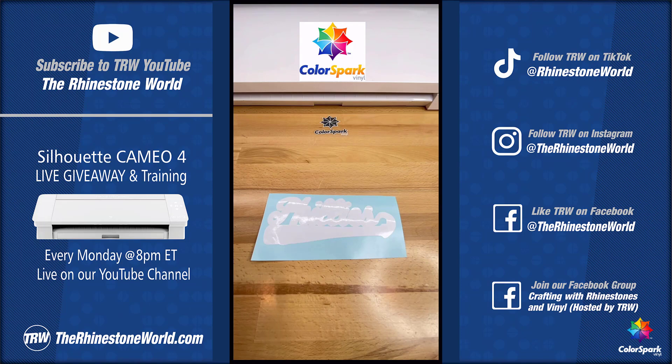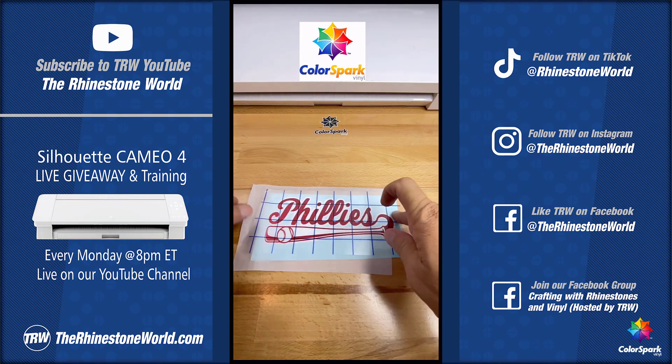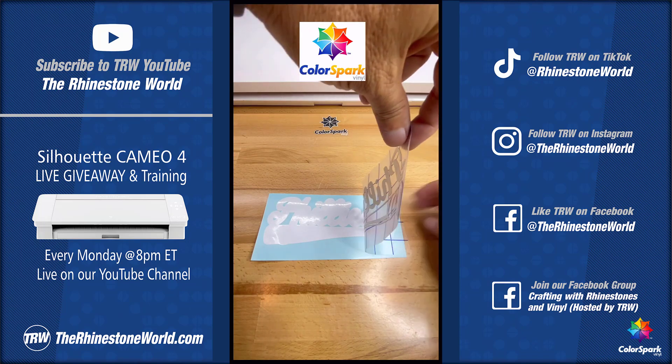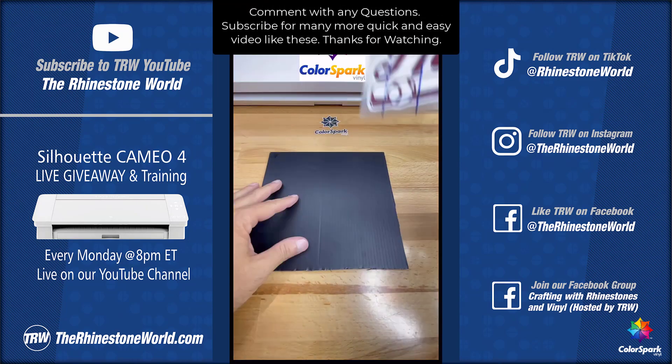Here's what you're going to do. Grab some parchment paper, drop it down, put that first color on top — you can move it around — squeegee that right side, lift it up, pull the parchment paper out, and you now have a perfect two-color vinyl car window decal ready for your customer.